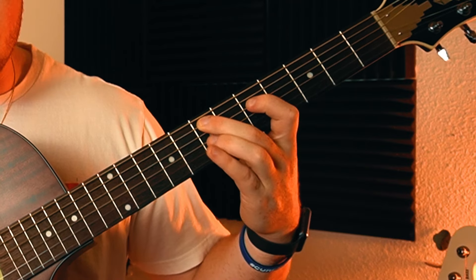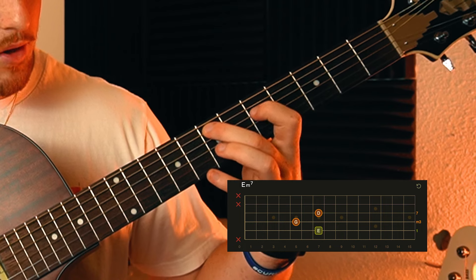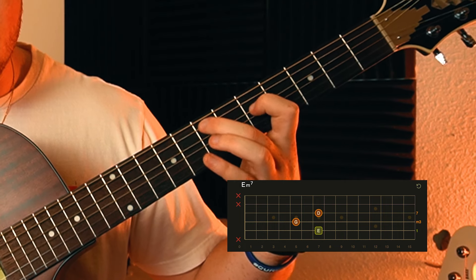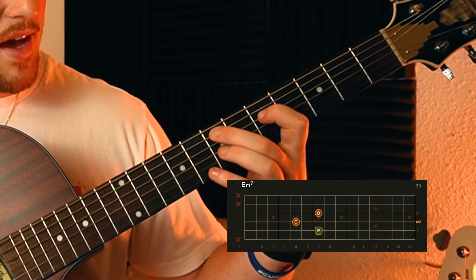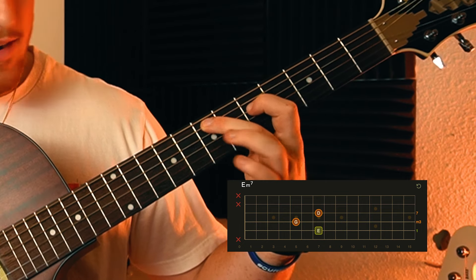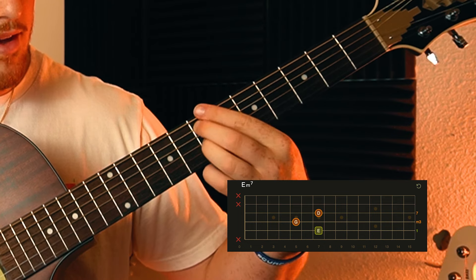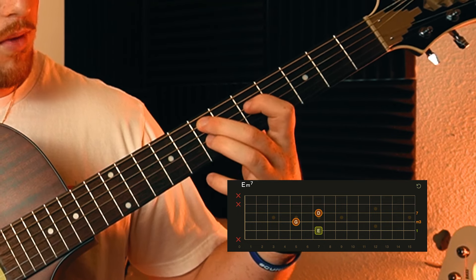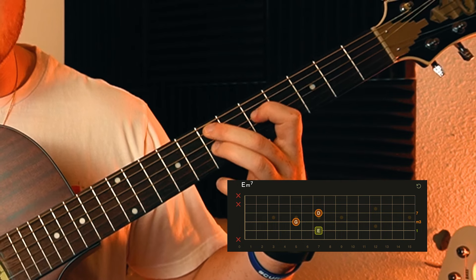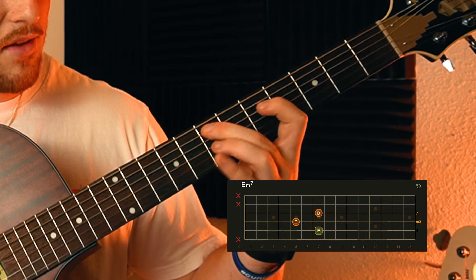So we go five, six, seven, and then we form the first chord. Keep that middle finger on the seventh fret of the A string. The next string down - the D string - we put our pointer finger on the fifth fret, two frets back. Then lastly, the ring finger on the seventh fret of the G string, same fret as your middle finger. Just those three strings.